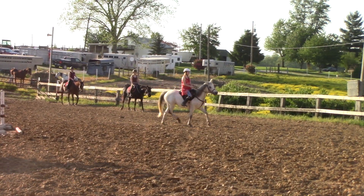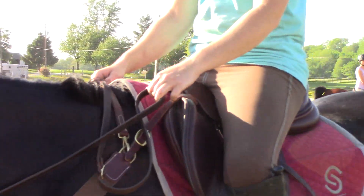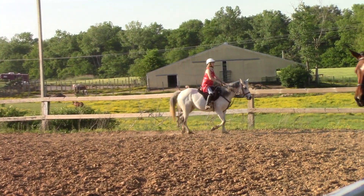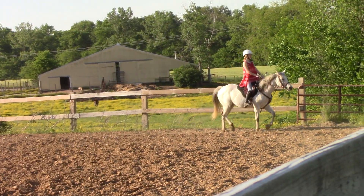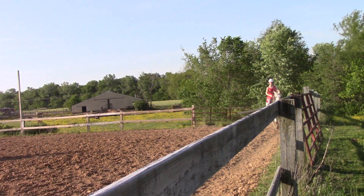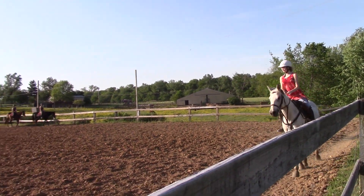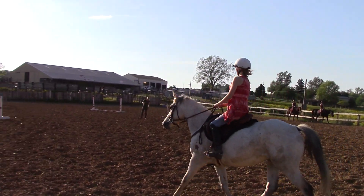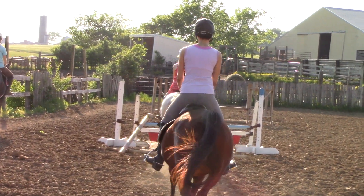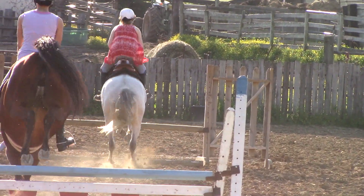So if you leg yield from the canter, she has to stay on the right lead but go left. You guys can clearly stay in the canter when you do your leg yield, but I don't want to see them switch leads. So you have to sit on your left butt cheek pretty hard, and don't push them hard with your right leg — barely touch them so that they drift over. Then once they get the idea, you can put more leg on.